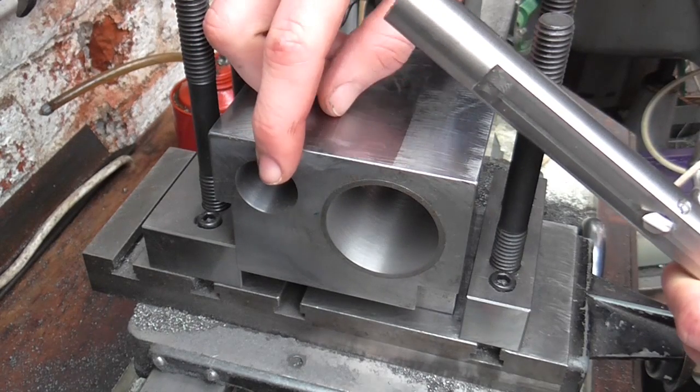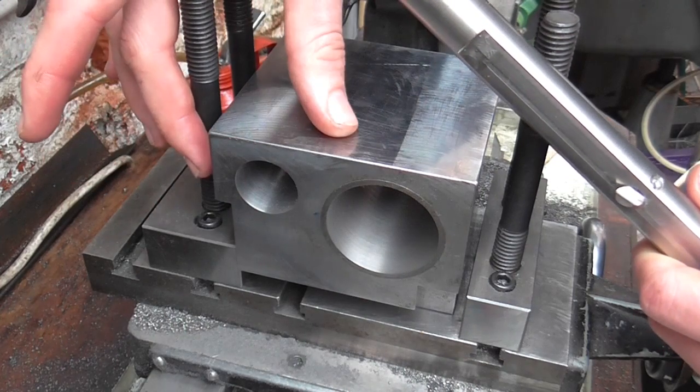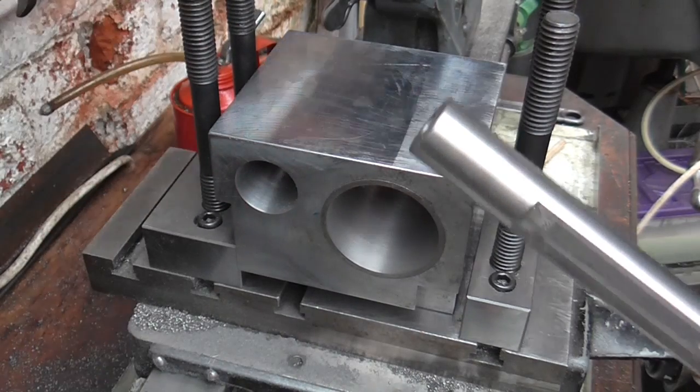I'll take a skim down the bore, measure its position while it's still on the lathe, make any adjustments to bring the bore to the correct position, and then bore it to full size. I'll do that off camera and then we'll reconvene.